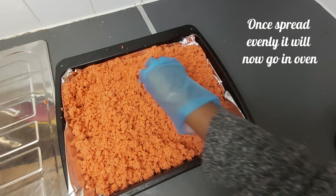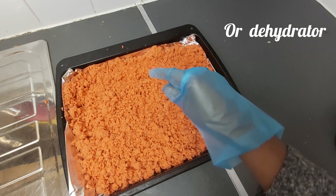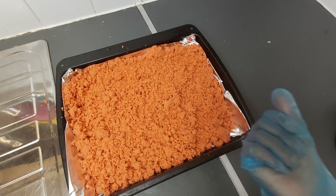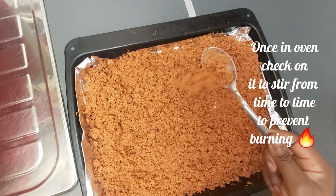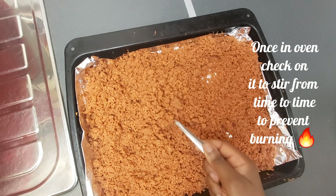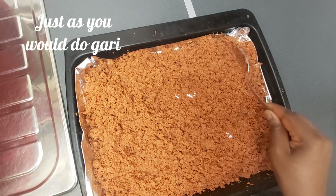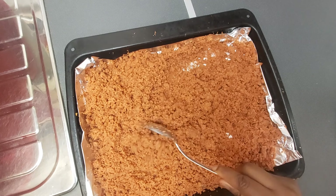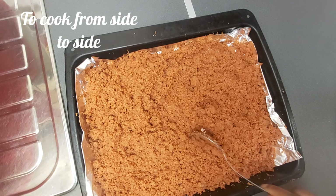Once spread evenly, it will now go in the oven or dehydrator. Once in the oven, check on it and stir from time to time to prevent burning, just as you would do with Gari — cooking from side to side.